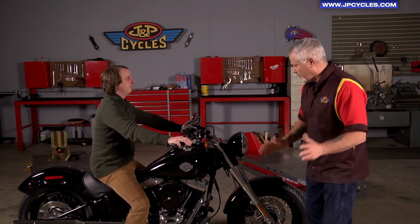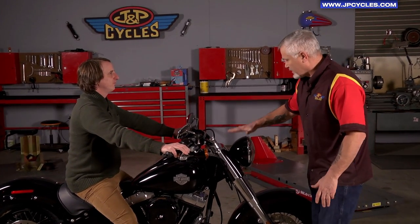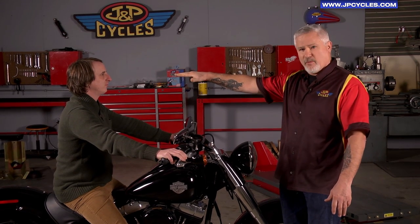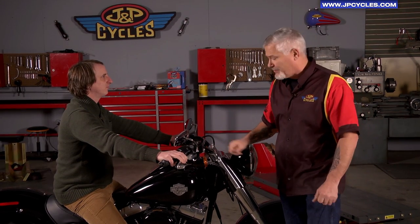Now what we're going to want to do is measure from the top of the headlight up until he can look over that windshield. Looking over a windshield is for obvious reasons, because we don't have windshield wipers on a motorcycle.